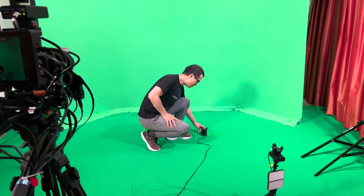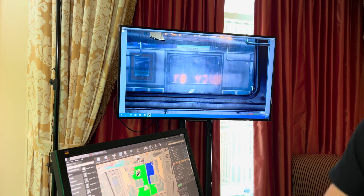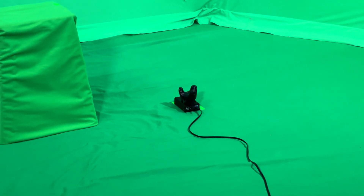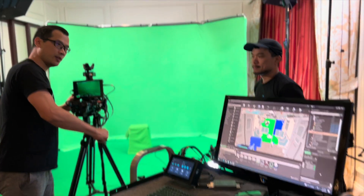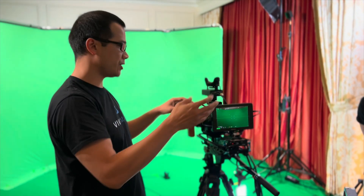You press a button to reorient your world based on where you put the tracker. Whatever macro or orientation you've already built, you don't need to change. If you've done any virtual production, you'll notice we have the lens file aligned to the virtual camera.